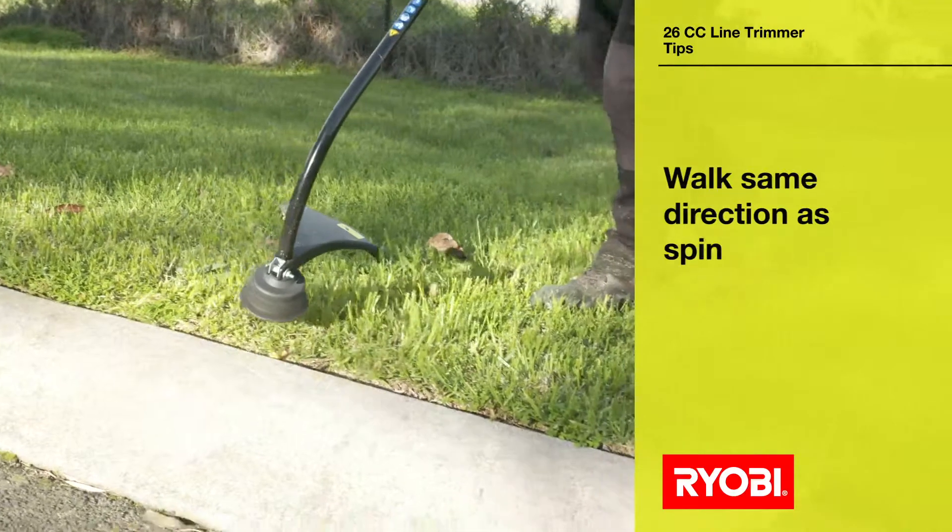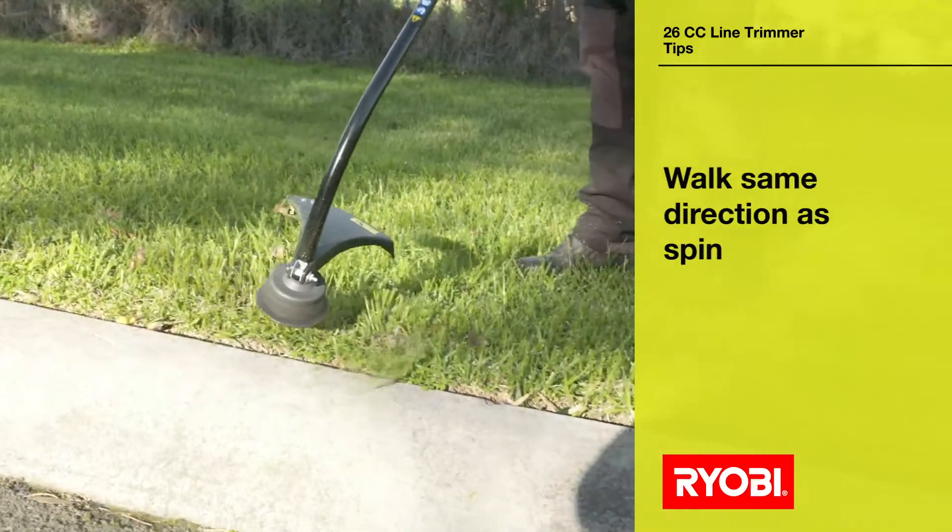One last tip: always walk the same direction that the line is spinning. This stops debris being thrown onto your feet and legs.